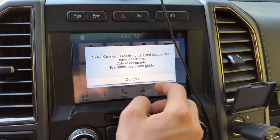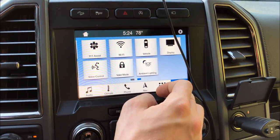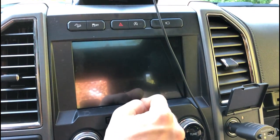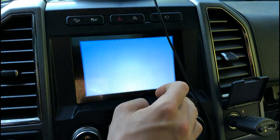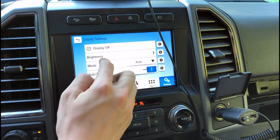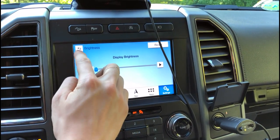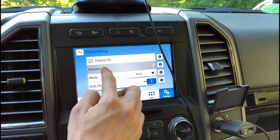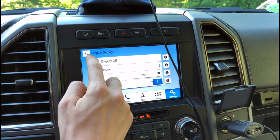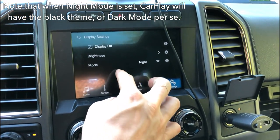There also now seems to be a display off feature — if you don't want the display, just press that and it shuts off. If you want to turn it back on, just tap the screen. The brightness slider seems to do absolutely nothing. I personally like a dark display, so I'm going to be leaving it dark all the time by changing the mode to night.